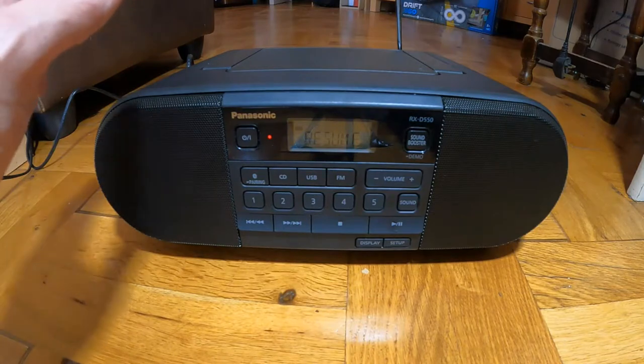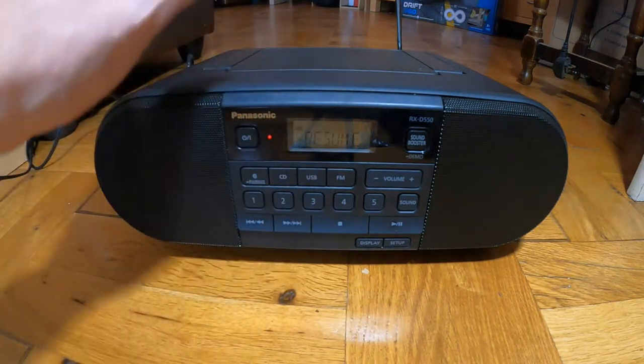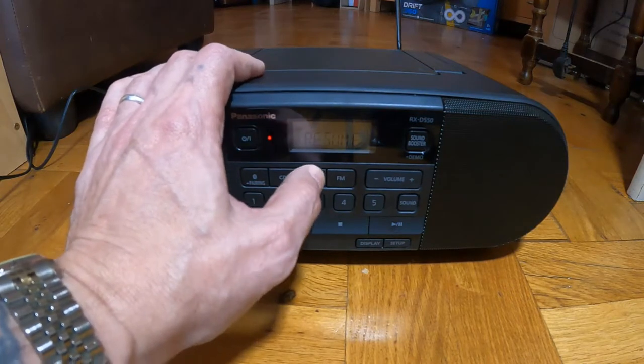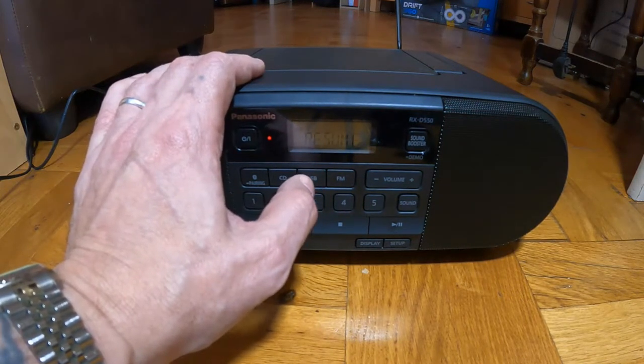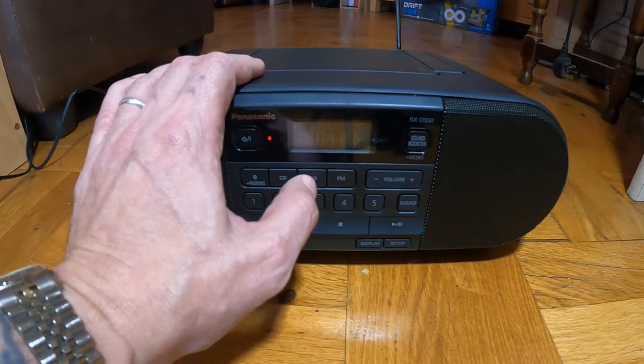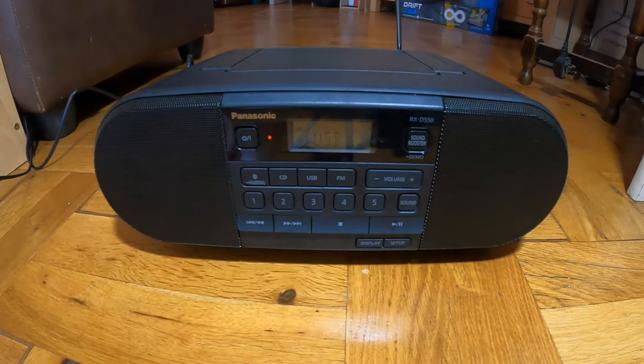I've also put a USB in the back so it'll play from USB. Let's take it to USB. There — USB shows on the LED screen.